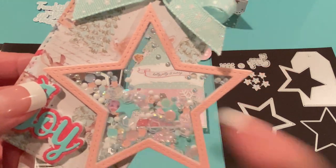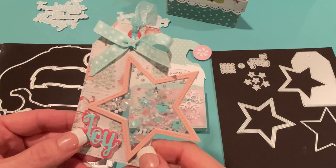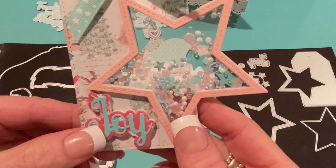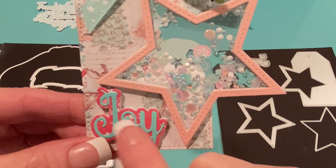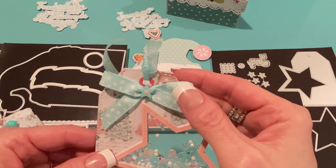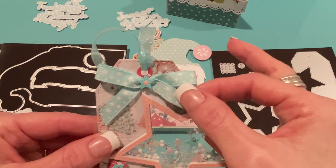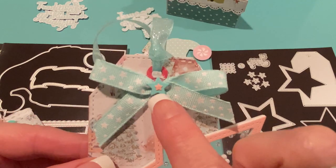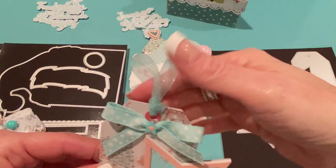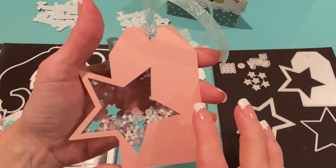Then I added sequins, confetti, those little circley things from Michael's, diamond dots, and stuff I thought would look nice. Here's the word 'Joy' from the die set — I popped it up on some Dollar Tree foam board to give it dimension. The shimmer paper I also used on the stars is from Michael's, and the paper behind there is from Candy Cane Lane. Then I tied a bow with some ribbon I got on clearance after Christmas from Joann's — I thought it went perfectly with the star pastel theme — and layered two of the little stars I cut out on top of the bow as an accent. Then I tied it with some sheer glittery trim from Hobby Lobby. The back is as pretty as the front since you can see through it.